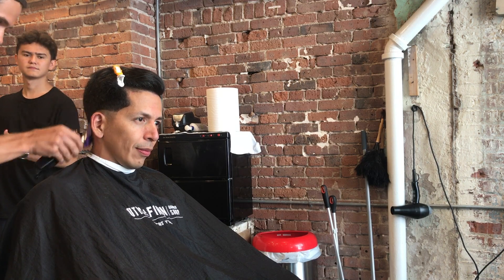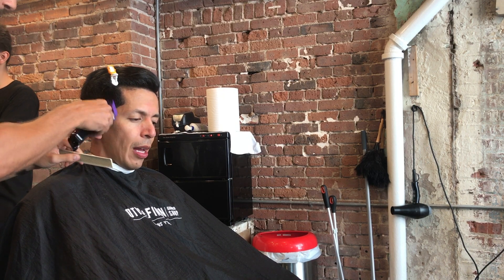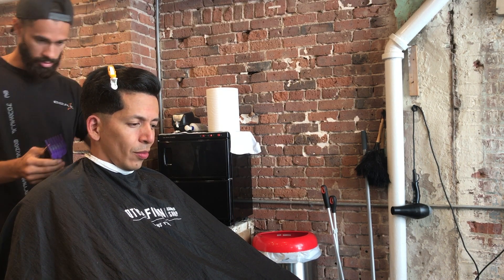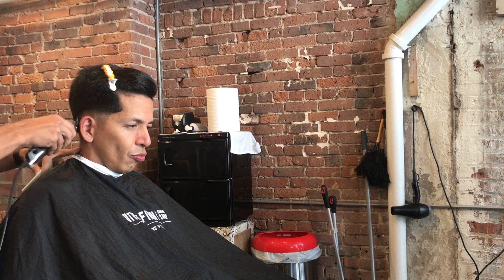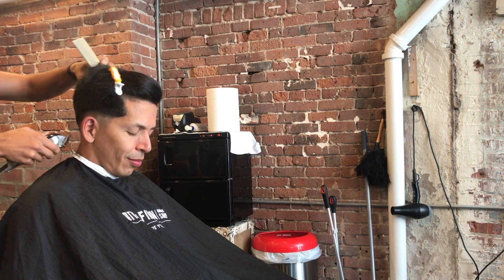I missed the triple zero guideline that I put around his head already. Here I am starting out with my number two guard, pretty much just laying a foundation for my fade and scooping out, helping me create that foundation on the transition hair. So not only is it helping me with my fade, but it's also going to help me later on with my transition hair when I blend everything together.